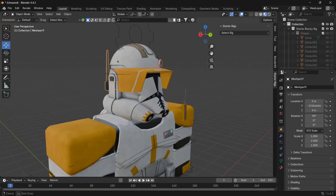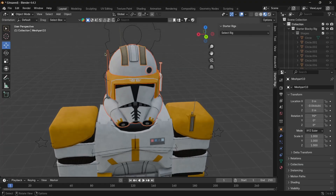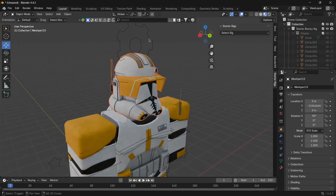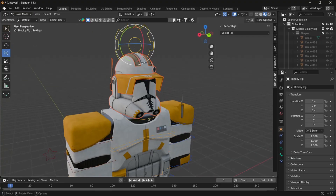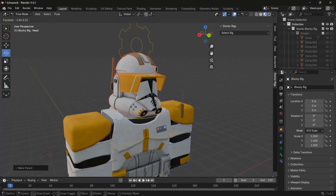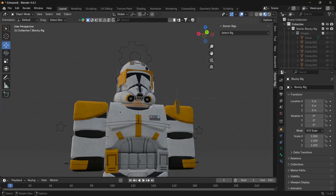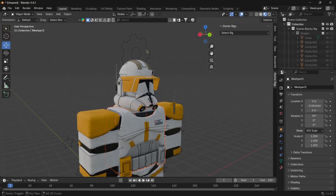For example, this little light up here is not connected to the helmet, and this antenna is not connected either. To select multiple things, hold Shift and left-click to get everything — even these straps aren't connected to the helmet. Once we have everything selected, Shift right-click the cog up here, go to Pose Mode, then Ctrl+P — this connects everything to that bone so when we rotate it, the helmet moves with it.